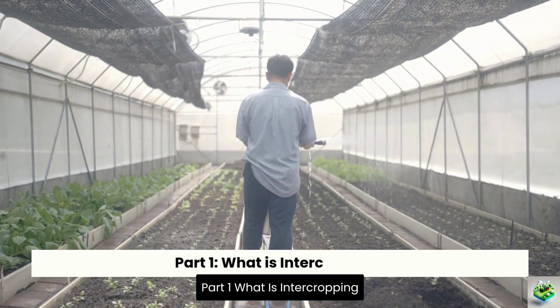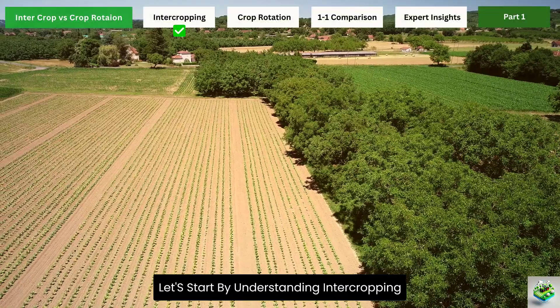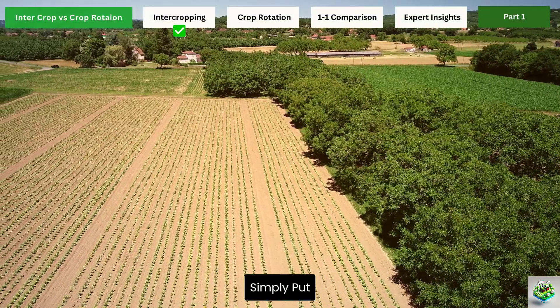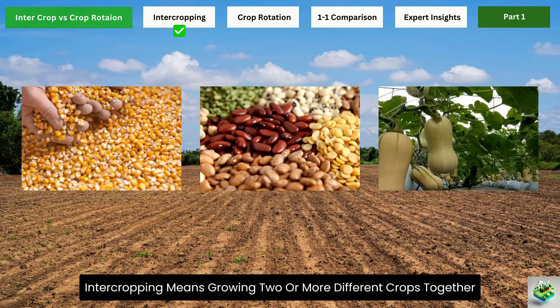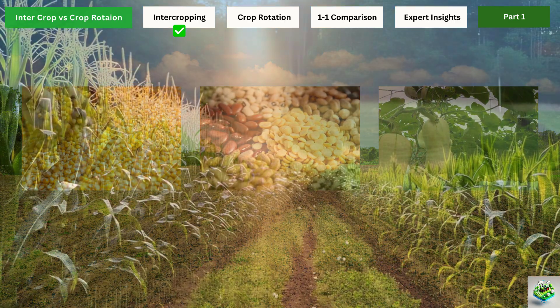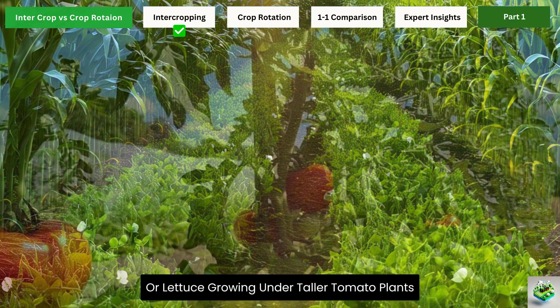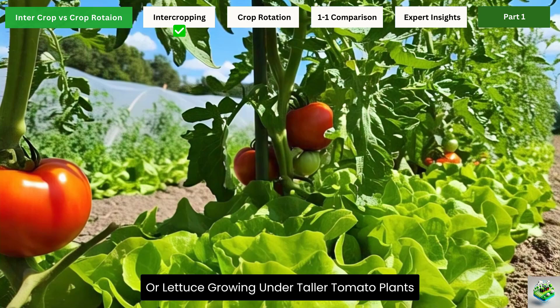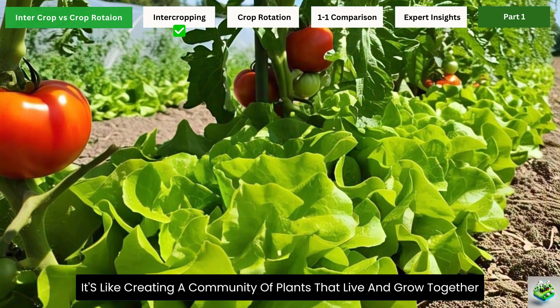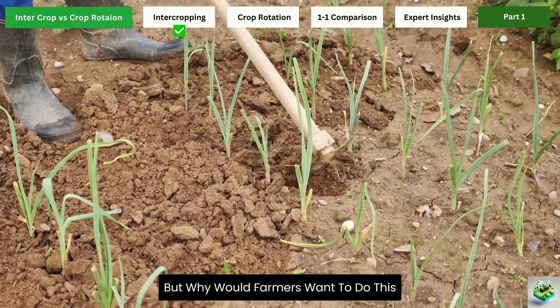Part 1: What is intercropping? Let's start by understanding intercropping. Simply put, intercropping means growing two or more different crops together in the same field at the same time. Imagine planting rows of corn with beans growing between them, or lettuce growing under taller tomato plants. It's like creating a community of plants that live and grow together.